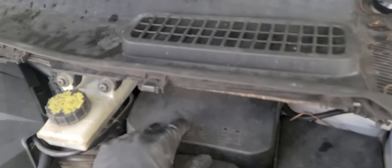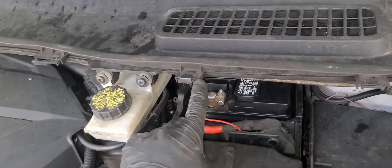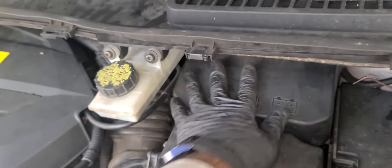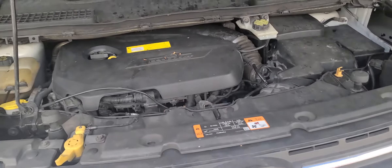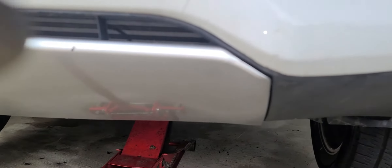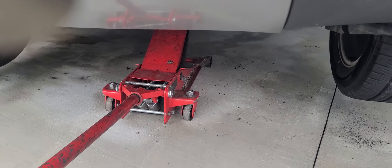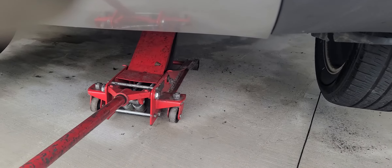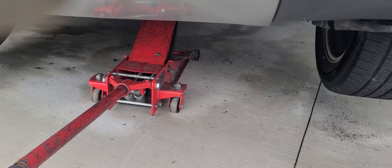First, take your wheels off. Then disconnect the battery — here's the battery, take the negative cable off and hook it somewhere so it doesn't accidentally reconnect. This is important because the power steering is powered directly from the battery. Then jack the car up and put jack stands underneath to make sure the car doesn't fall on you.